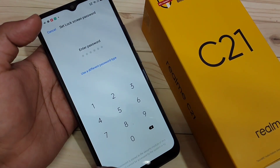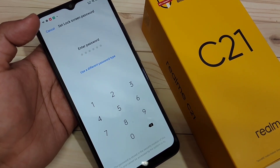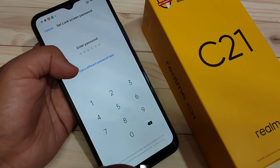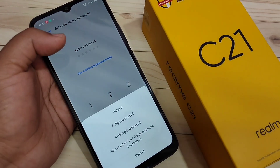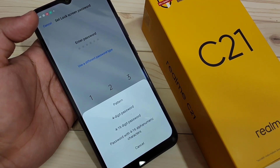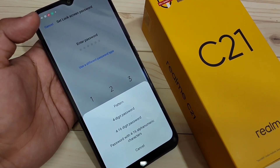Now on this page you can see there is the option to enter a six-digit password. If you want to use a different type of password, select the option 'Use a different password type.' Here you can see options: Pattern, Four-digit password, Four to sixteen digit password, and Password with four to sixteen alphanumeric characters.